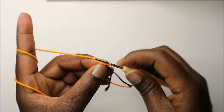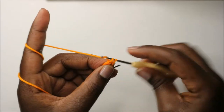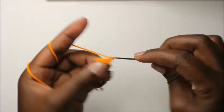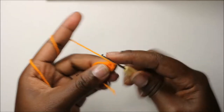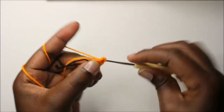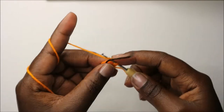In the second row, we'll increase every stitch around for a total of 12 stitches. So we'll increase the next stitch, increase the other stitch, and increase the remaining stitches all the way around.